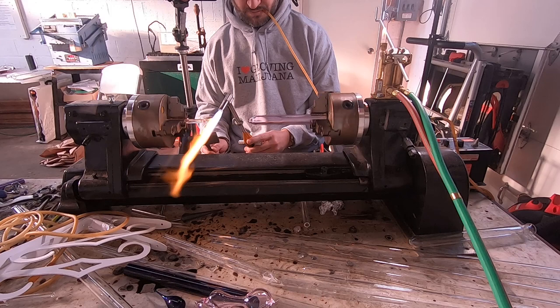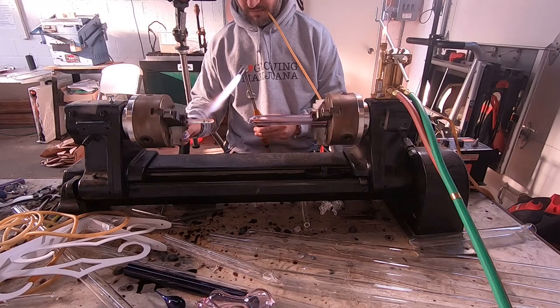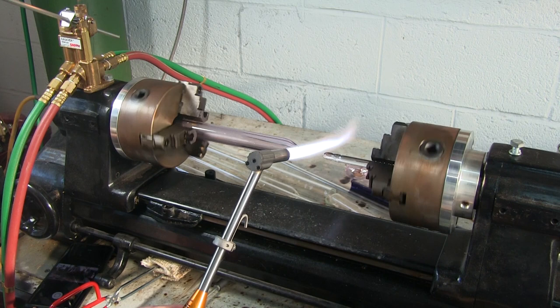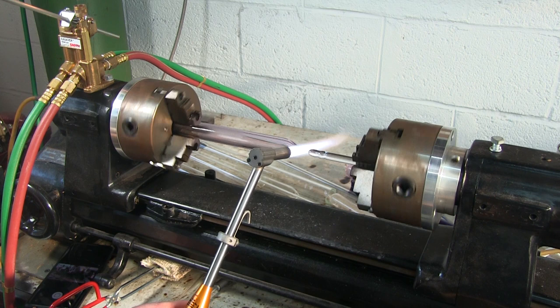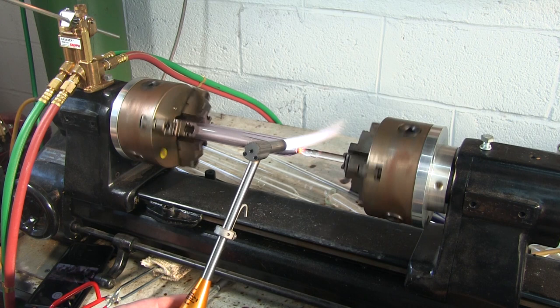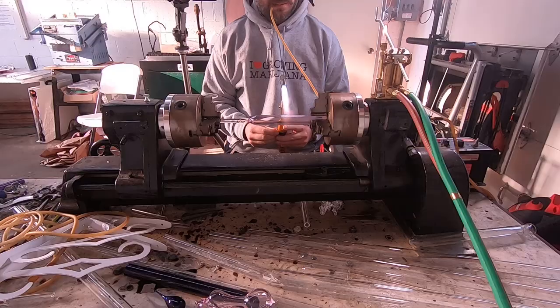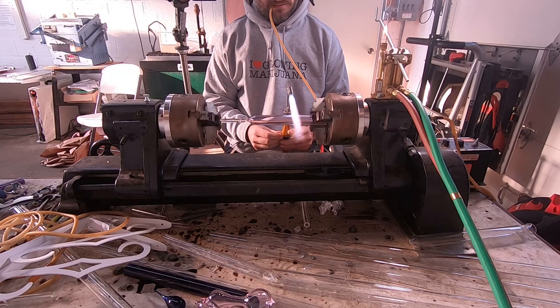On the left side I have a clear punty in the lathe as well, and what we're going to be doing is attaching these two together. I already have the 25 millimeter tube closed down, and I'm going to hot seal these two together — just get the ends of those nice and juicy hot and gently kiss those together, then pull back on the lathe a little bit. Make sure you get a nice connection there because the whole pipe is going to be built off this connection, so you want to make sure it's good and everything is straight. We're going to go in for shaping the mouthpiece right now.